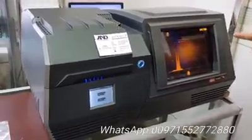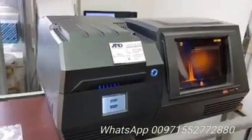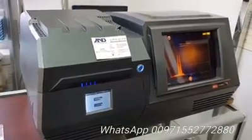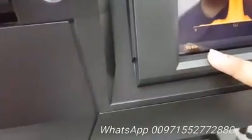You can also connect a printer, keyboard, and mouse. It takes only 1 minute to test — it's almost over.